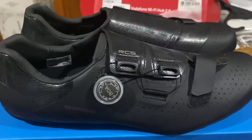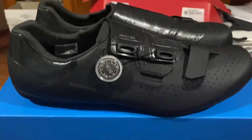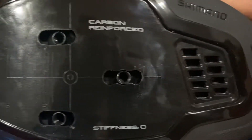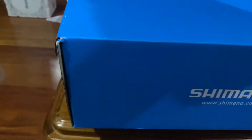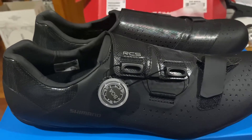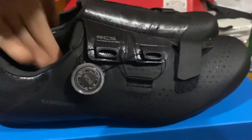I chose this because Shimano has a 1 to 12 stiffness index, and this one being slightly in the middle has got a stiffness index of eight. I'm not sure what to expect with this shoe, but supposedly it's going to be a good endurance road shoe. We'll see — it's got one BOA.